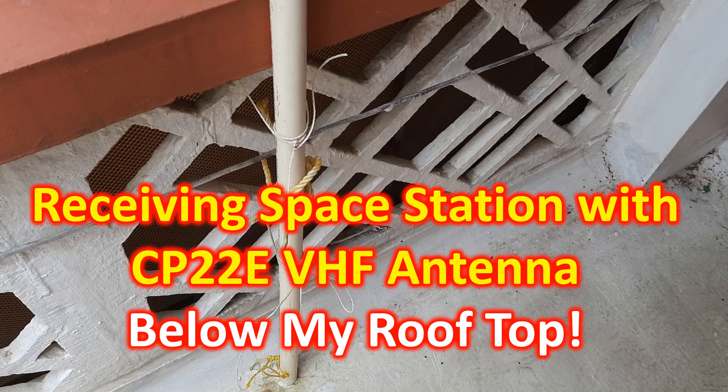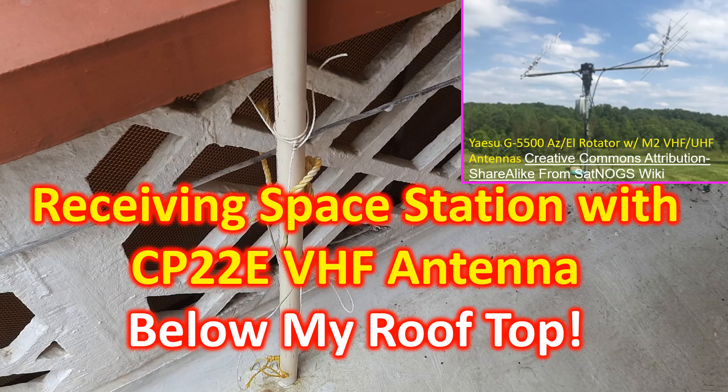All veteran low earth orbit amateur radio satellite operators know that the best setup is a directional Yagi antenna with azimuth elevation rotator and a full duplex radio with automatic Doppler correction.